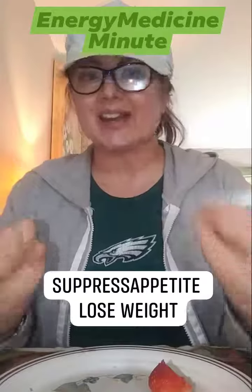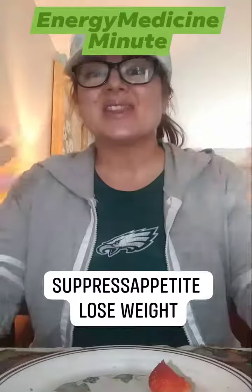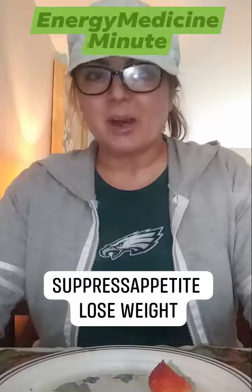Hi, this is Dr. Tracy Kay. I love you in this place. This is another Energy Medicine Minute.